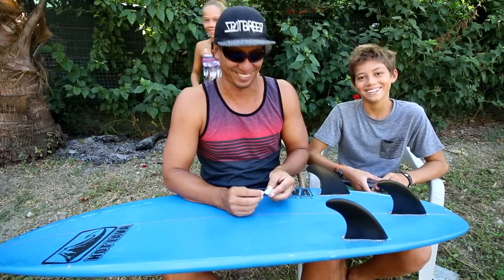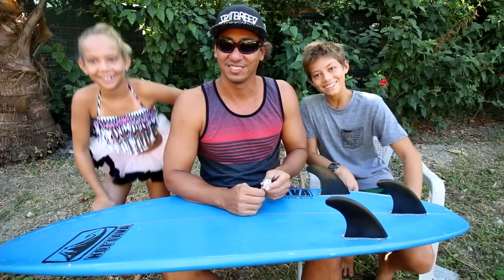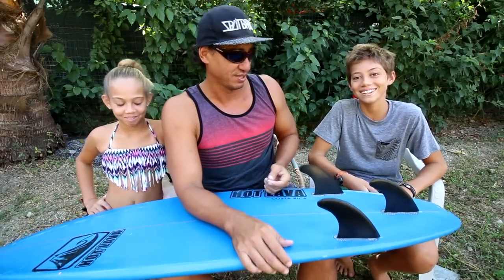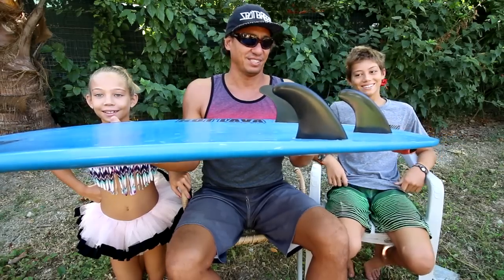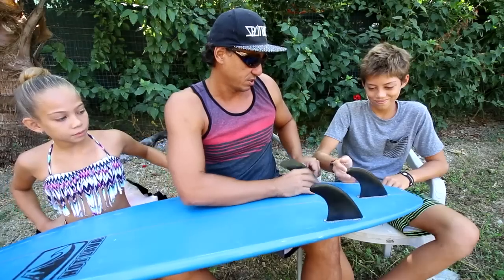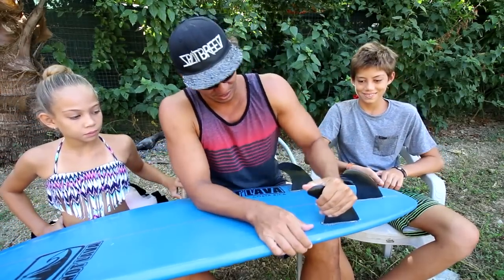We thought about having Healy do it at the same time, but instead we put a little twist — Healy is going to surf in her tutu and do some ballet surfing. So there you have it: fins in backwards. That just doesn't look right, looks really weird. I wonder if you could surf it backwards. Alright, is everything tight? Let's go surfing.